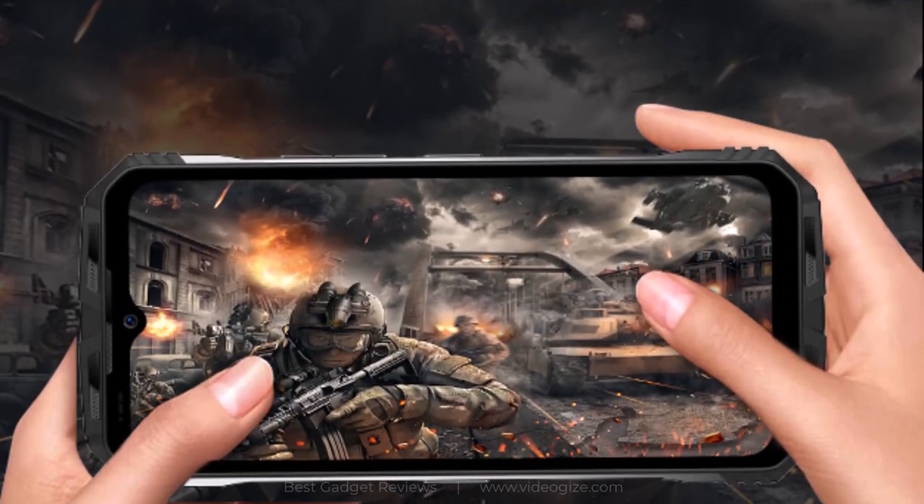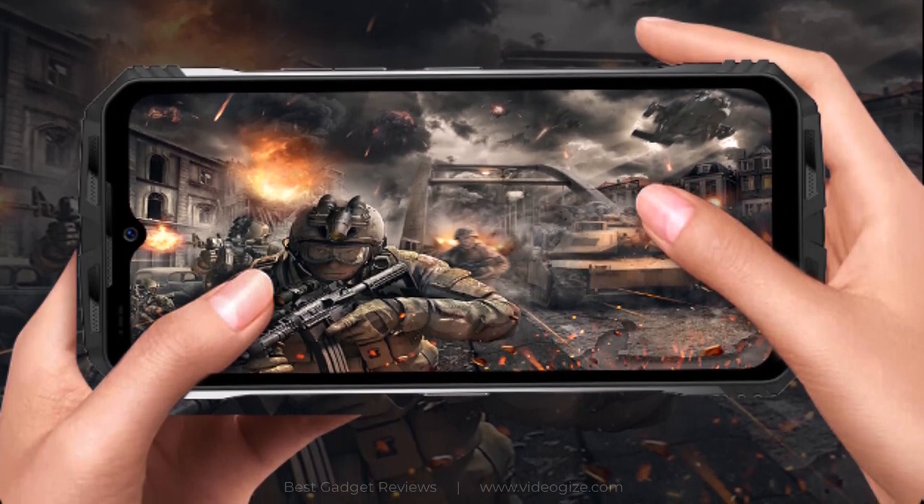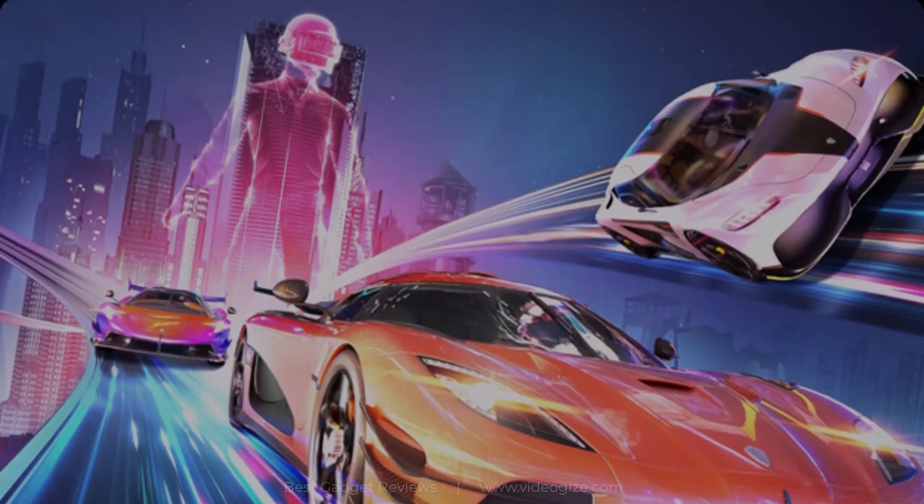The DU-GS100 comes with an immersive game assist tool that allows you to concentrate on entertainment without being disturbed, automatically blocking information harassment and speeding up the performance of your mobile phone.